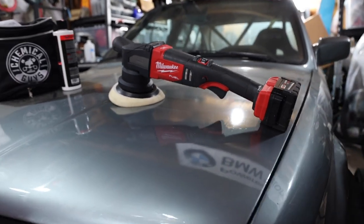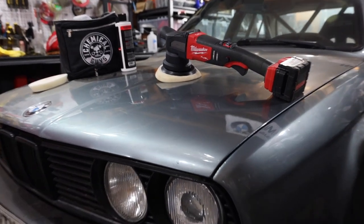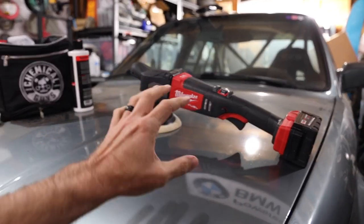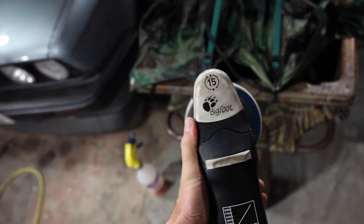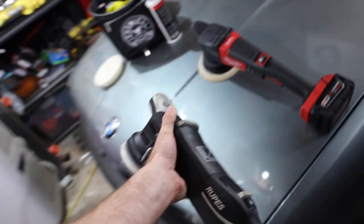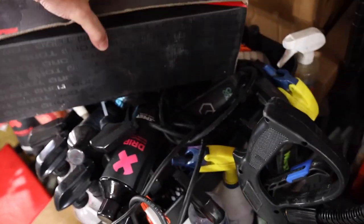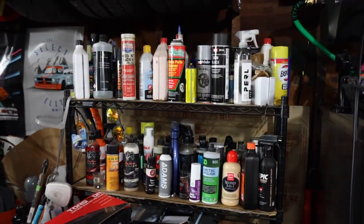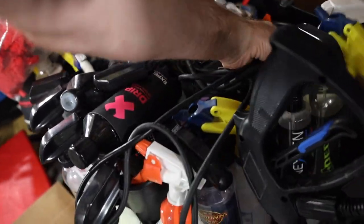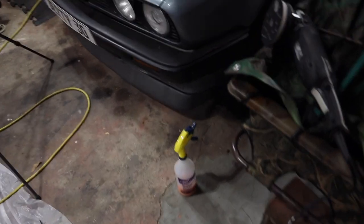As long as you have a few Milwaukee batteries, this is the jam in my opinion — this thing is going to do work for you. I have the Torque 15 I haven't used much, and I have used my Rupes 15 Bigfoot quite a bit — that is a really expensive polisher. The big issue with corded stuff — it's cool but you have 30 feet of cord you've got to hang over your shoulder, which gets kind of annoying.